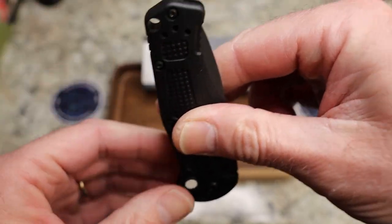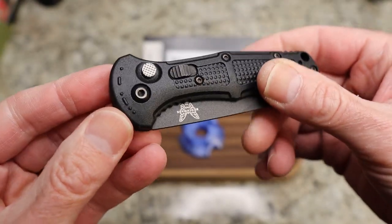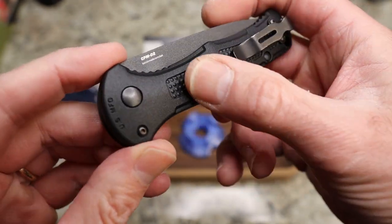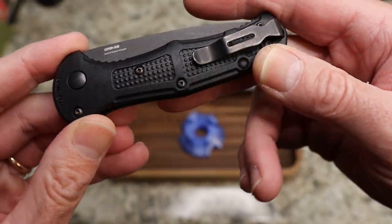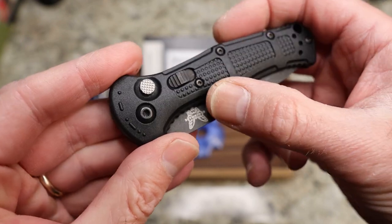Nice slim design. Hanging in the pocket, real light, no problems there. You do have this kind of really crazy checkering or texturing, and you do have chamfering around the edges, black hardware — lots of hardware, as you can see.